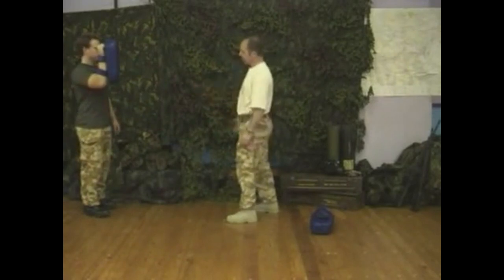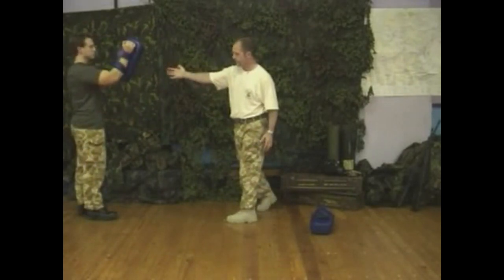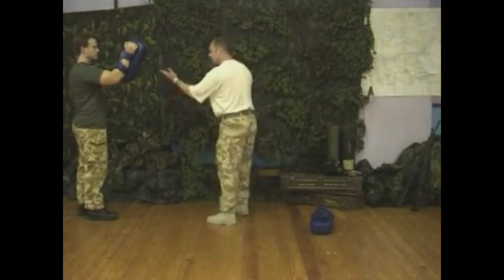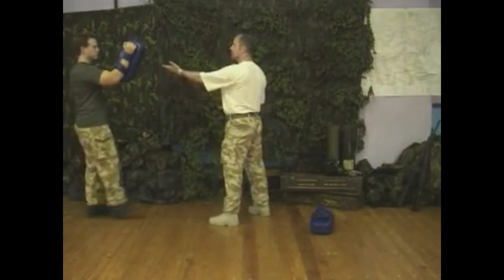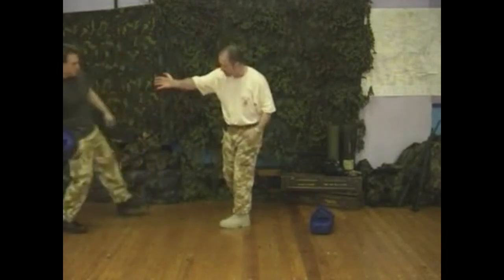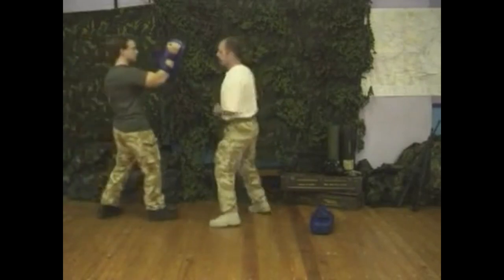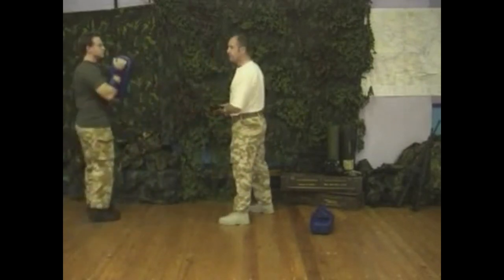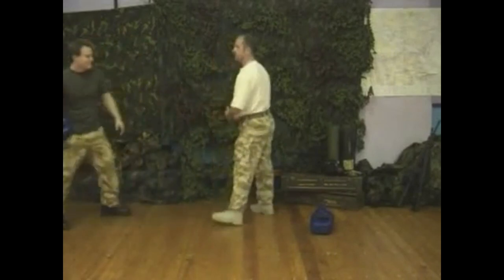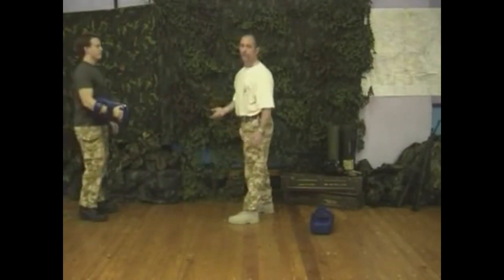We can also use the swinging palm heel strike we used earlier — like a hook. You're standing in position, your partner moves towards you, now the head's close enough to strike. Rotate the hip and strike with the heel of the palm. Repeating this over and over again builds speed, builds power, and builds balance and coordination — because that's what you need for this to work.